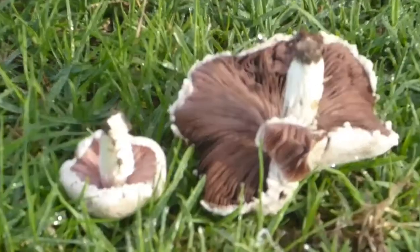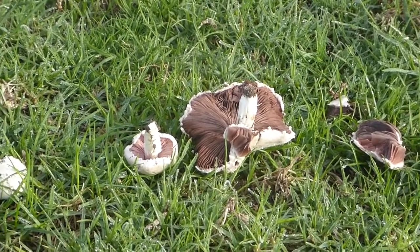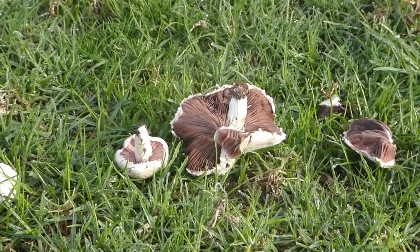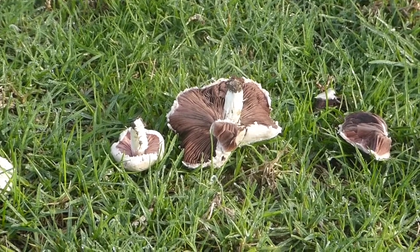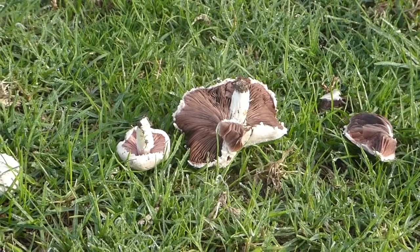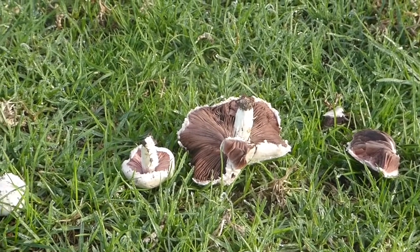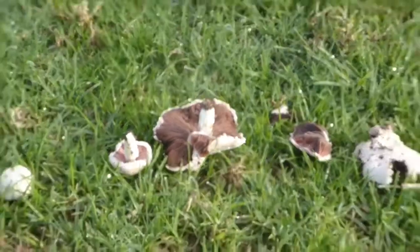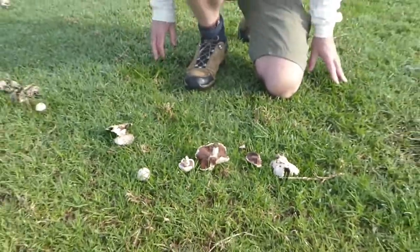These are soil decomposers, and sometimes you'll find them growing in these spectacular fairy rings. Oftentimes you'll find them in just a smaller half ring, but still they represent the growing front of the mushroom and clearly demonstrate the mycelial mass as the mushroom grows out to be this huge individual under the ground that you can't really see.